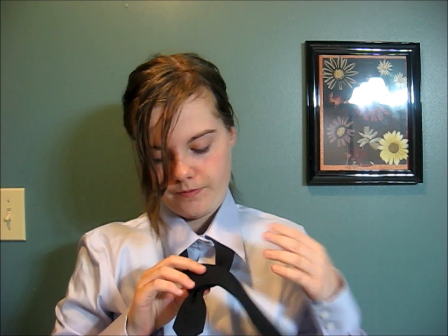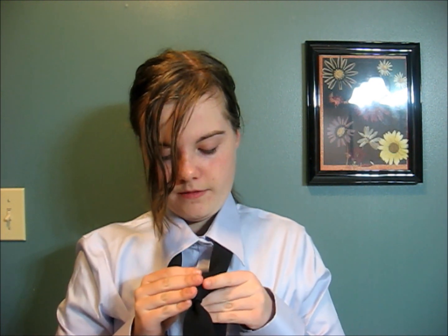Next, you bring it over here, parallel and straight like you did before, and bring it over top of your triangle. You can adjust the triangle however you want. Fix the tail there. And then you bring it back, behind, and up, and right through here.